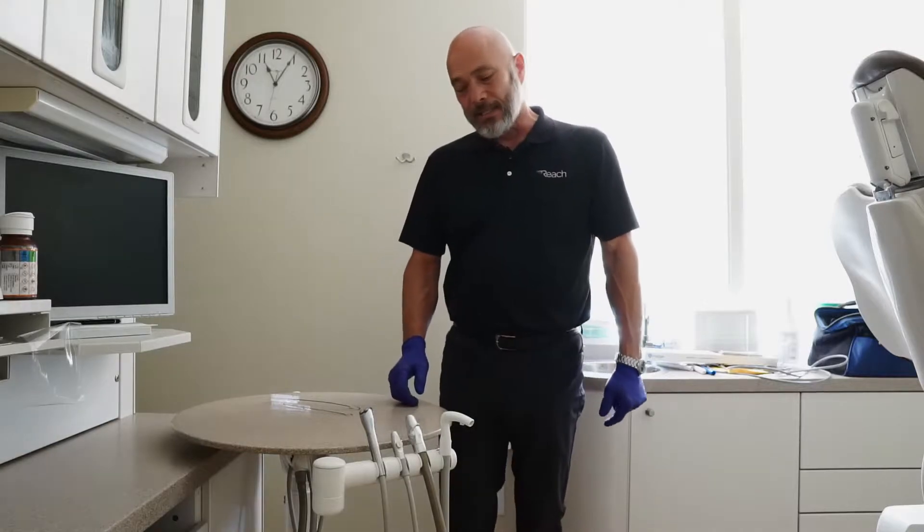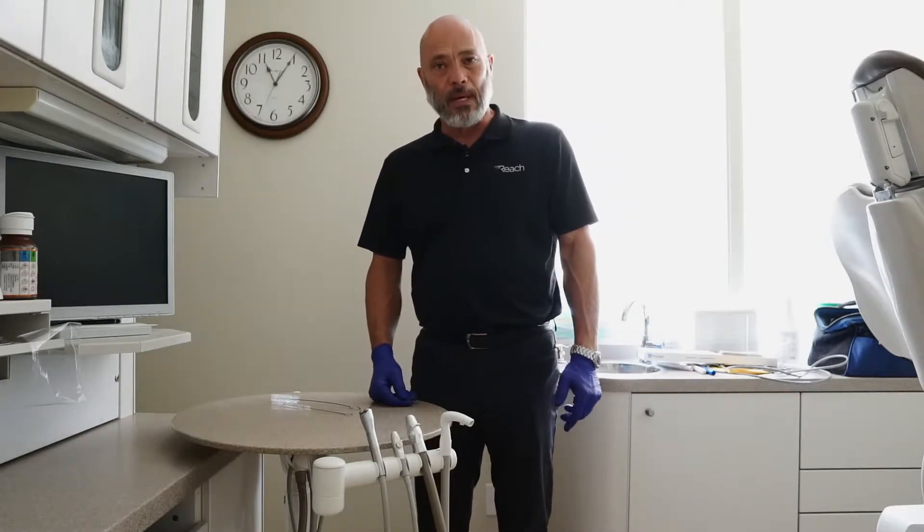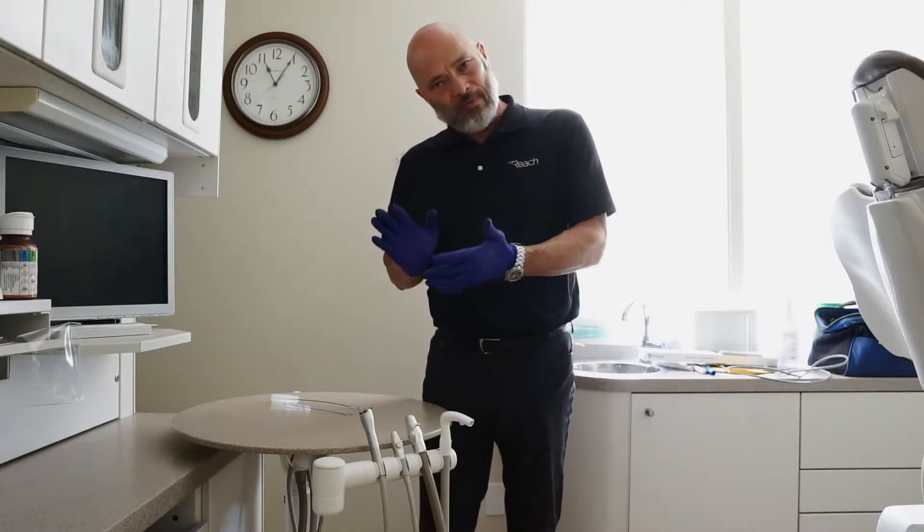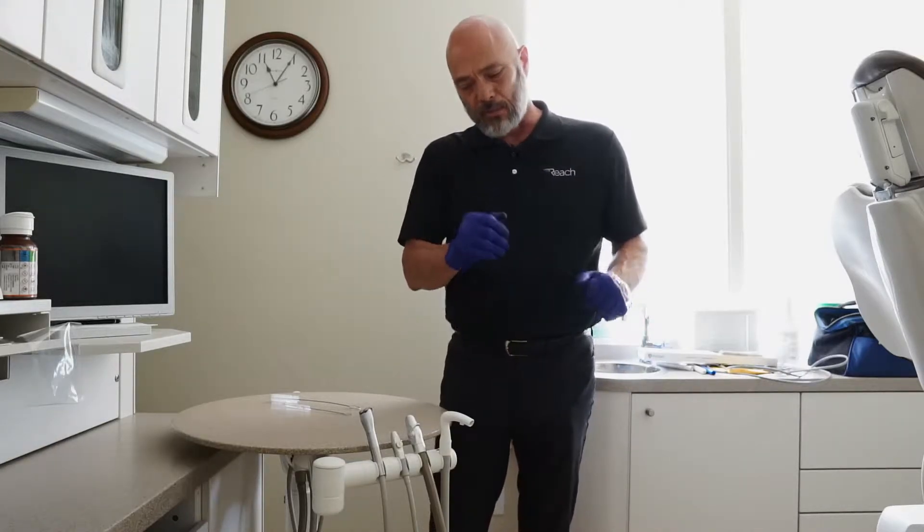Hi, welcome to Reach Tip of the Day. Today's topic is vacuum system maintenance and operation. Let's start from the very beginning and go all the way back to the vacuum pump.